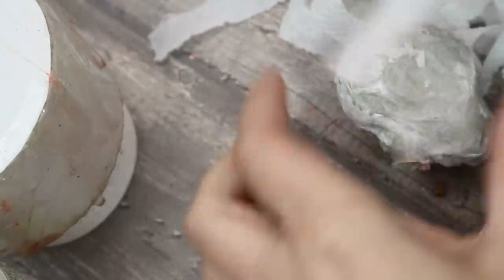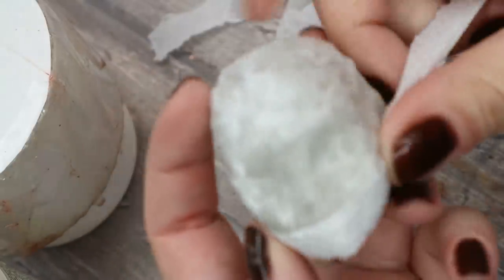When the last layer gets dry, I'm going to make a mouth — or let's say a split — on the place of her mouth.